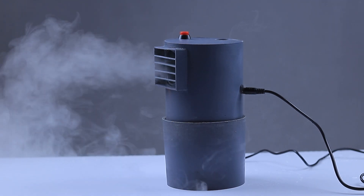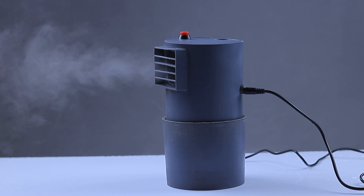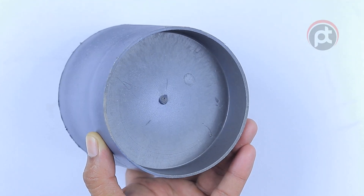Hello friends, if you're looking for a budget-friendly way to beat the heat this summer, you might want to try making your own air cooler using a mist maker. In this video, we'll show you how to make an air cooler with a mist maker using easy-to-find materials. Let's get started.